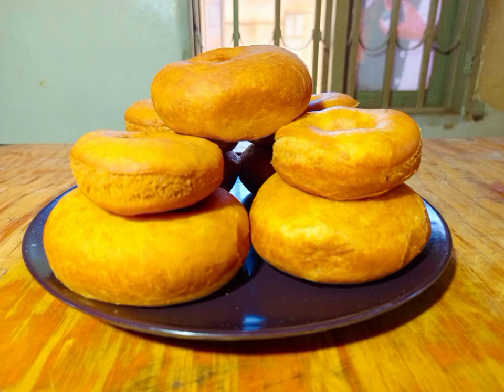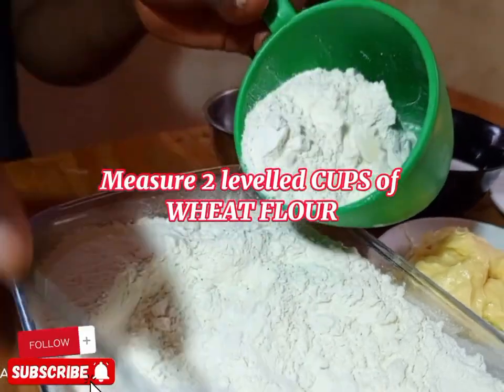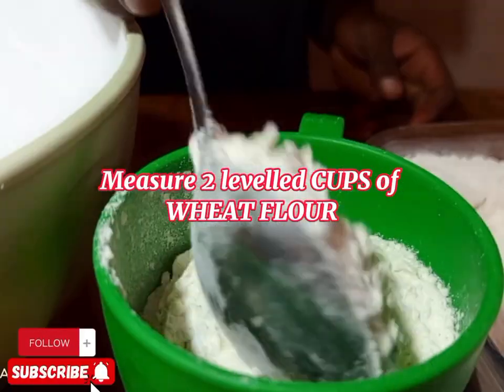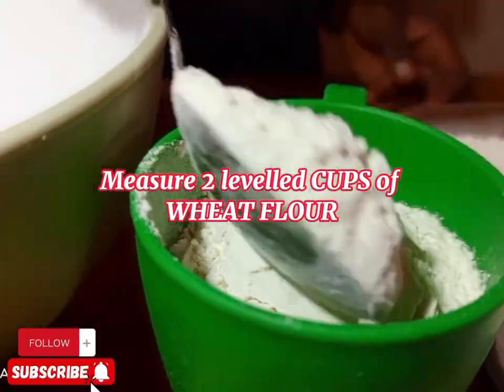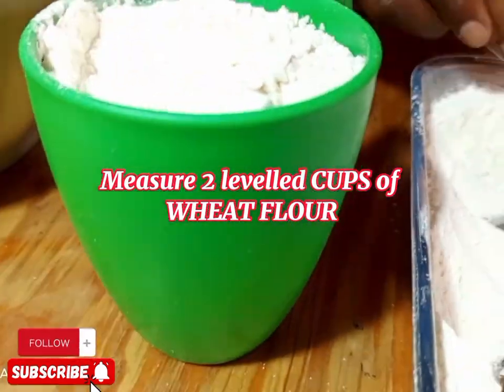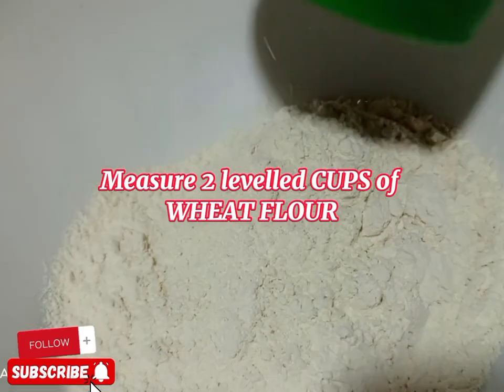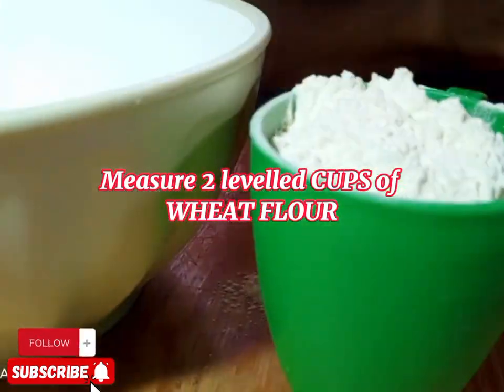You can take the donuts for breakfast — you can accompany them with some tea or some juice. So we are going to start by measuring. We are going to measure two leveled cups of wheat flour and apply it in the bowl.